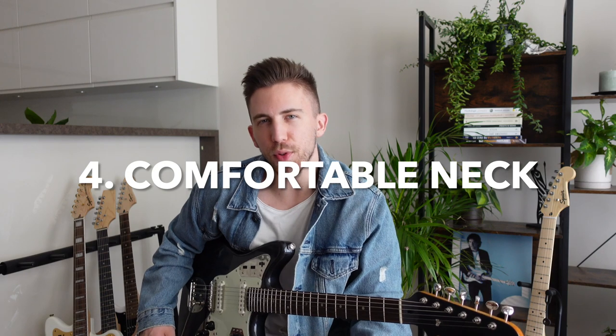Reason number 4 is the comfortable neck. In my opinion it has a very comfortable neck — it has a gloss finish and it's not sticky at all, so it allows you to play quite fast. And just like all the Jaguars and Mustangs, this is a short-scale guitar at 24 inches. Basically, the spaces between frets are a bit smaller than on Stratocasters or Telecasters, so Jaguars are very comfortable for players with smaller hands or shorter fingers.